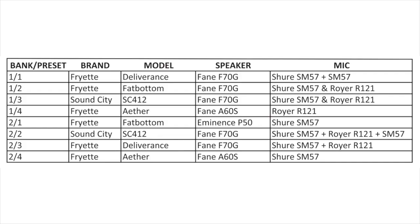The PLIR ships with eight of its own IRs created specifically for this product, using speakers and cabinets that are decidedly Fryette in character and can't be found elsewhere. Captured in the unit are IRs of Fryette's Deliverance and Fat Bottom cabs, as well as the newer Sound City and Ether models, featuring the Fane F70G, Fane A60S, and Eminence P50 — all captured with combinations of a Shure SM57 and a Royer R121. These take up banks one and two, and with four banks of storage total, there's room to load your own favorite IRs as well.